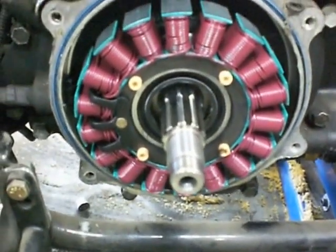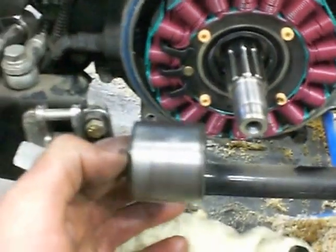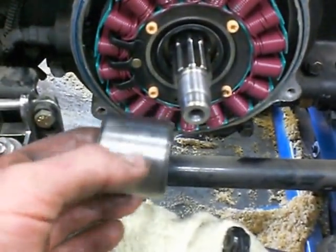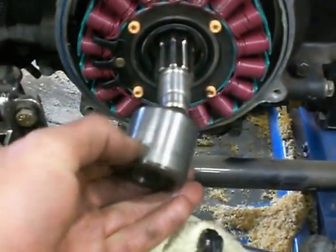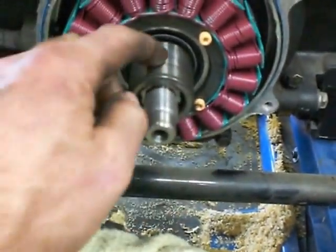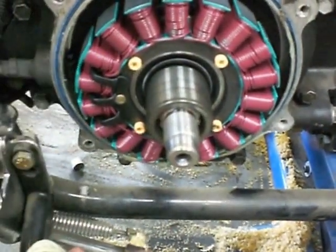I've now installed my seal and I'm ready to put the sleeve in. There's a groove here — if you can feel the groove with your fingernail, the best thing to do is don't put it back in the same way; flip it around and put it in the opposite way, because they're all tapered at both ends. That way you're guaranteed that your seal is going to seal the oil.